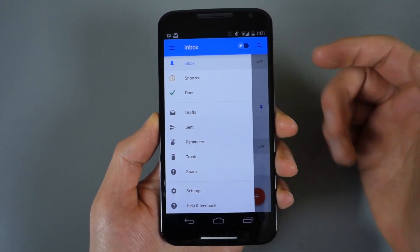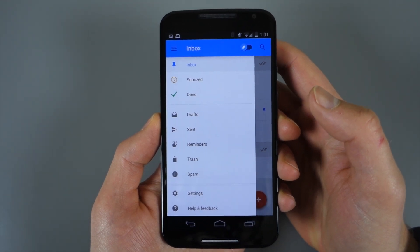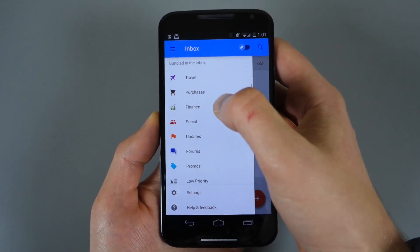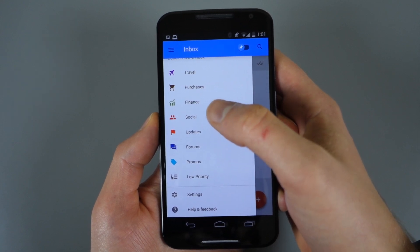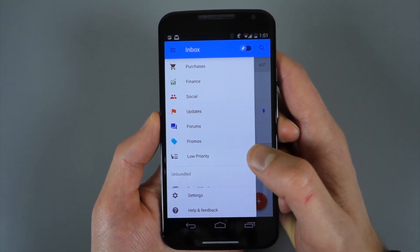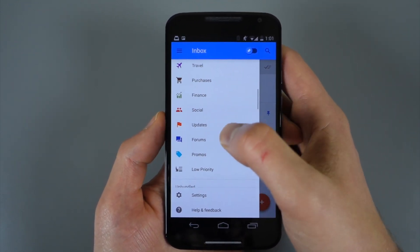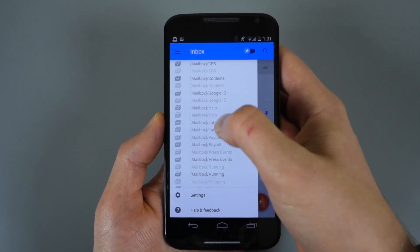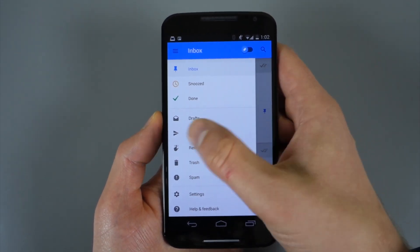When you get into the menu, you've got a few different sections: your Inbox, a Snoozed option, a Done option which is kind of like archiving, then Drafts, Sent, Reminders, Trash, Spam, and then all these categories — or what Google's calling 'bundles.' You have Travel, Purchases, Finance, Social, and Promotions. Google introduced categories like Updates, Forums, Promos, and Social a while back, and a lot of people didn't like them. Those are here again, but you also have new ones like Travel. You also have all your own labels and lists if you have lots of those.